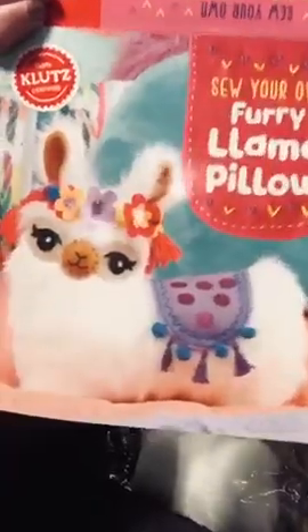I've been ordering these craft boxes off Amazon and they're kind of hard, but they're really fun once you get done with it. So right now I'm working on this one — let's make your own furry llama pillow. It's cool.